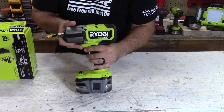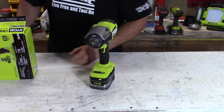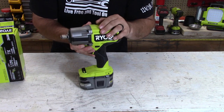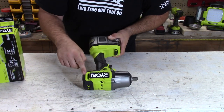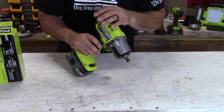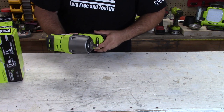This does 2,800 impacts per minute. On mode one it has 900 RPMs, mode two is 1,400, and mode three is 2,100 RPMs. It also has a lot of great rubber overmolding on the drop areas, so when you drop it, it's not hitting the tool itself. You get a lot of great shock absorption and scratch absorption as well.